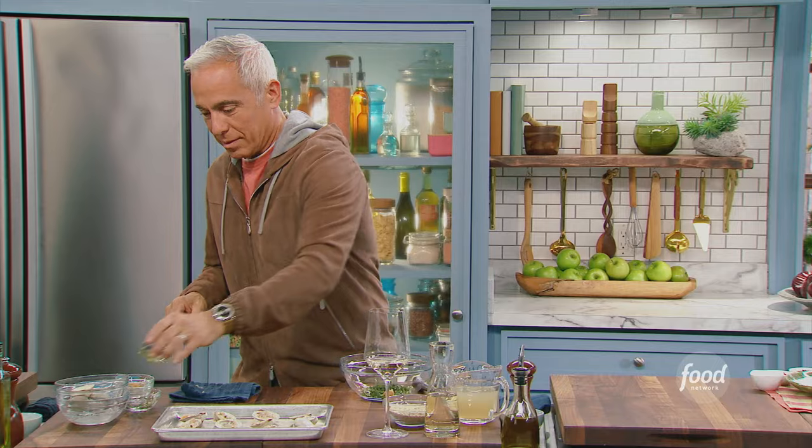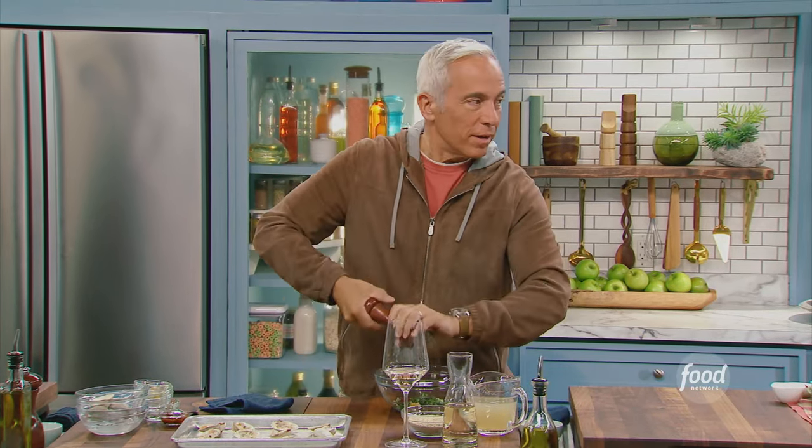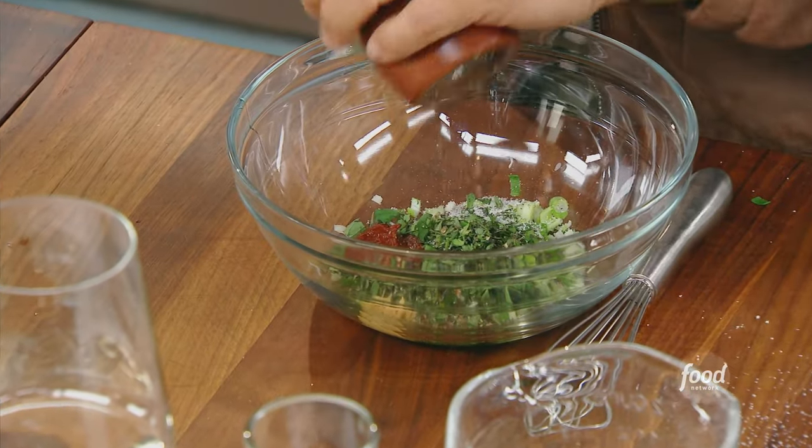Olive oil. Harissa — this is so you. And actually, salt and pepper on top of all that. Yeah, you need it, you'll see. A good amount of pepper.